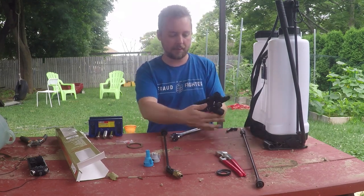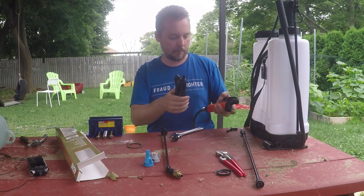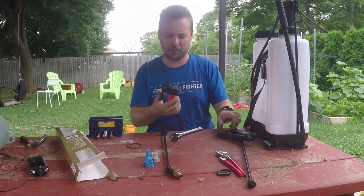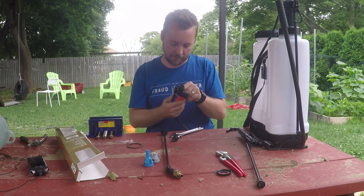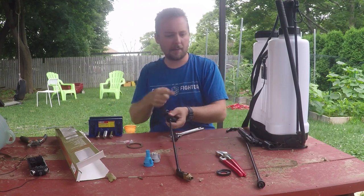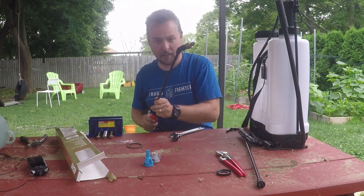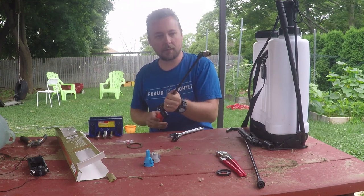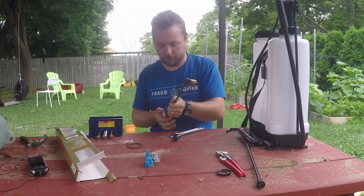This one's got a longer handle, so the angle's different, but it's a lot easier to push. So I think long-term this will be nicer. I also like the angle of the tip — that one had an angle too, but it wasn't as much, which is why I think I have a habit of whipping back and forth.